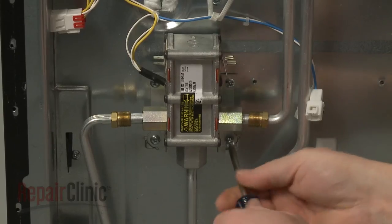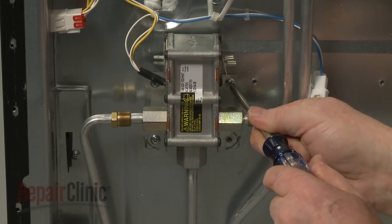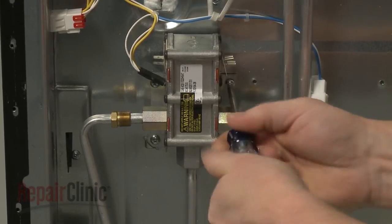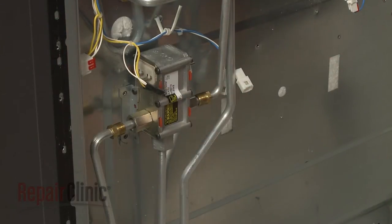Next, remove the screws securing the valve to the rear panel, then remove the old valve.